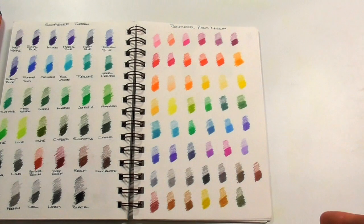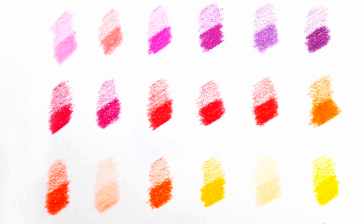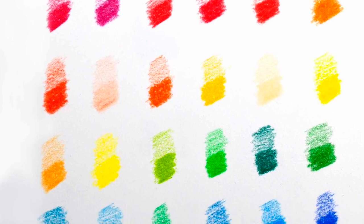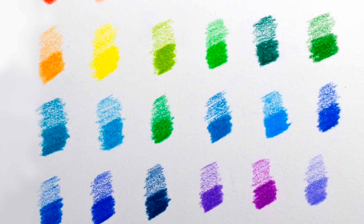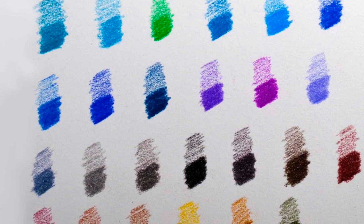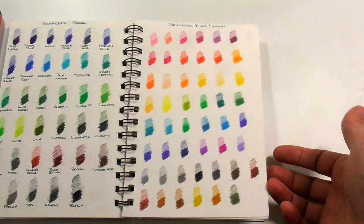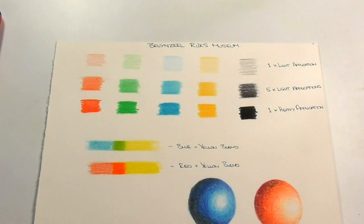So just quickly, swatching out the colours — as I mentioned earlier you can see there's a really nice selection of pinks, reds, oranges, and yellows. It's quite widespread and I think they've got a good selection of the main colours you're going to want, with the exception of flesh tones as I said earlier. If you really enjoy portrait work with colour pencils I really wouldn't recommend this particular set, but for anything else you're going to get a really nice selection of colours.